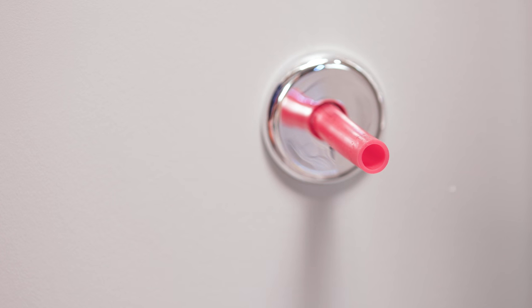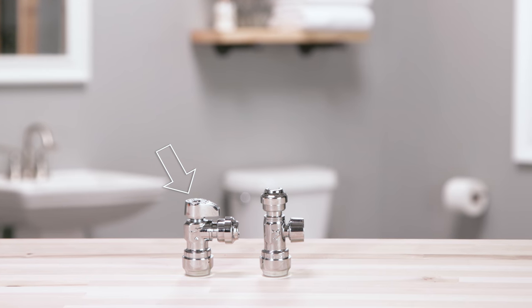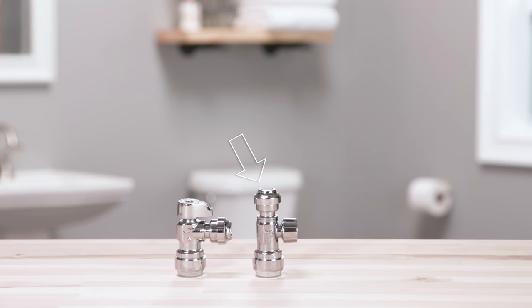Identify the type of stub out at your install location. If your stub out comes out of the wall, you will need an angle stop valve. If your stub out comes out of the floor, you will need a straight stop valve.